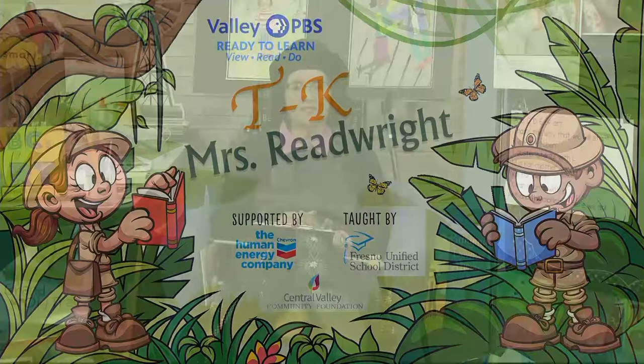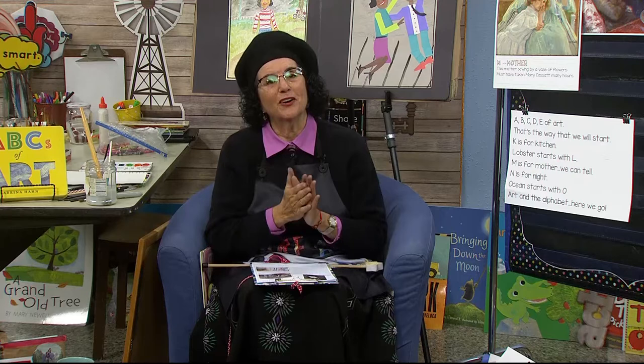Hello, early learners. Welcome back to the art room. It's me, Mrs. Readwright. This week we're talking about the ABCs of art, and we have gone all the way up to letter M, and today is M. Let's start with our hello song.